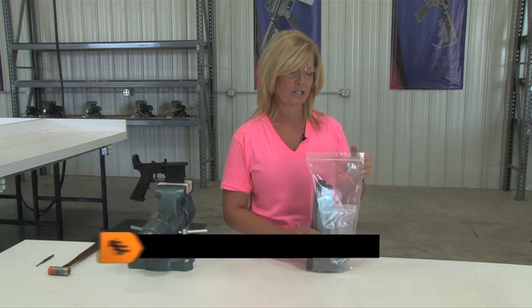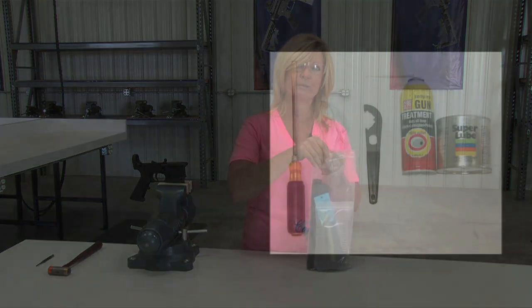Hi, I'm Michelle with Rock River Arms. I'm going to show you how to install an A2 stock kit on your lower receiver.